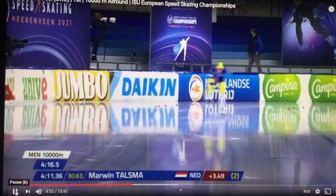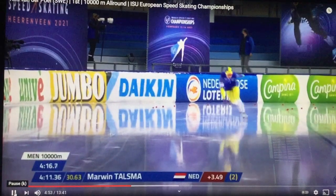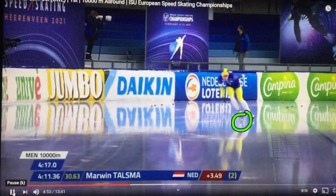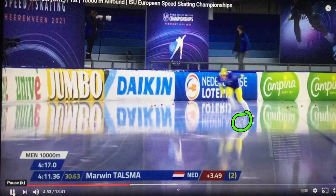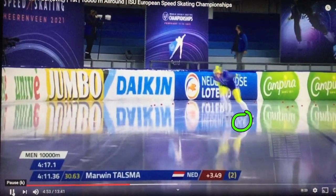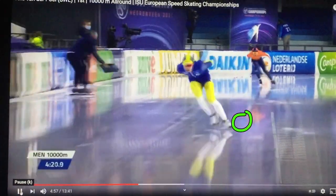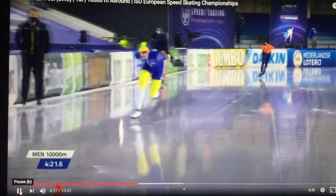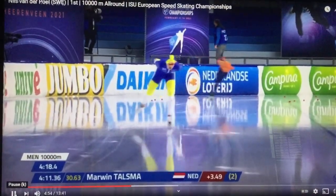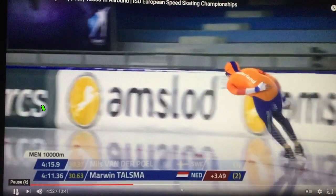Watch how he swings into this pressure, and immediately he carves this skate — lots and lots of pressure on that skate — and goes with this. Look where his chin is already. It happens so fast. It's like a pendulum. He uses physics and his body weight. He's not using his quadriceps here. He's using his body weight and timing. Body weight and timing rule.